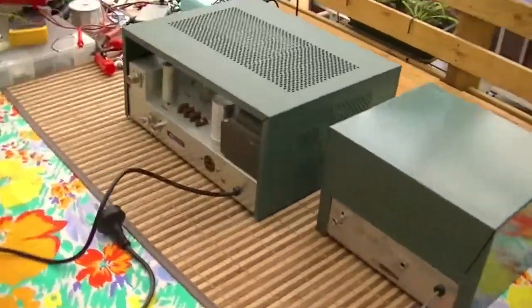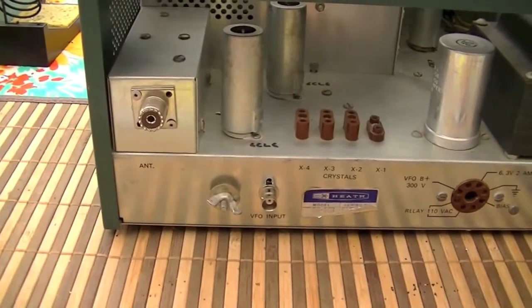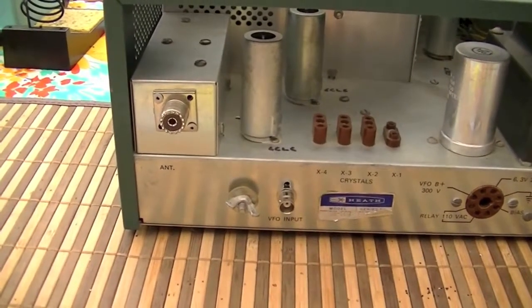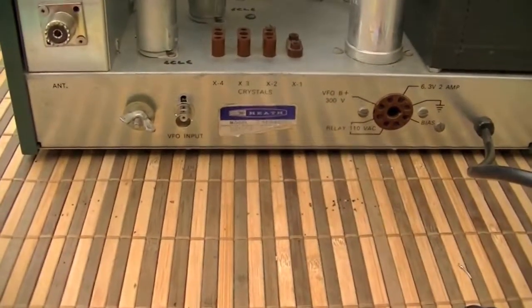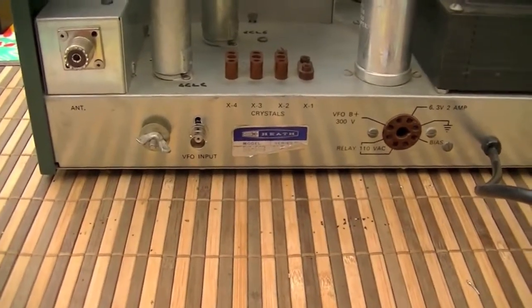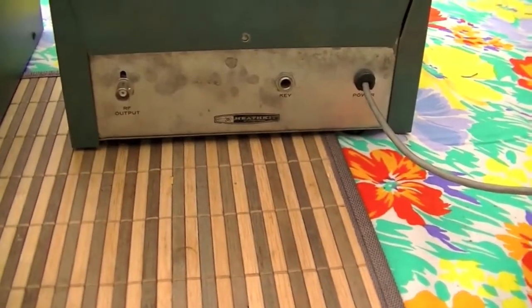A couple of little modifications I made: the SO239 antenna socket instead of the RCA, because you don't want RCAs for your antennas — it sucks. The VFO input I put as a BNC; it used to be an RCA as well. The RF output on the VFO is a BNC as well.